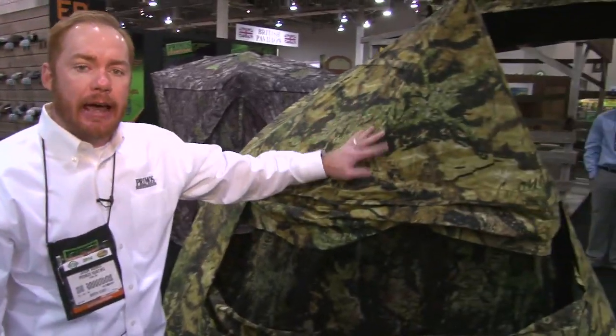Hi, I'm Jason Harris with Primos. We're at the 2014 SHOT Show and we're going to walk you through one of the new products in our blind line, in our Double Bull line — it's the new Shack Attack Ground Blind.